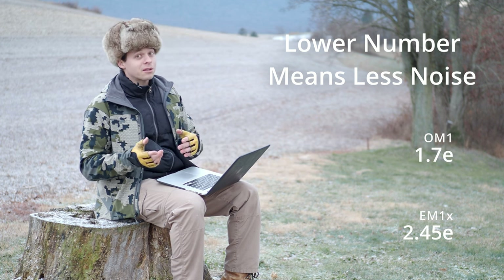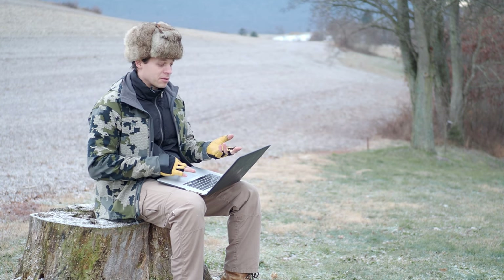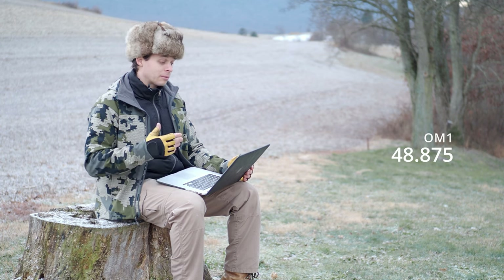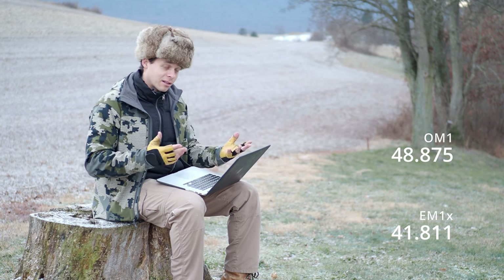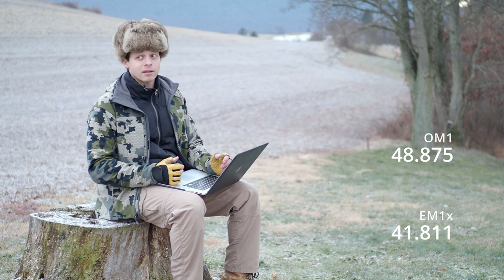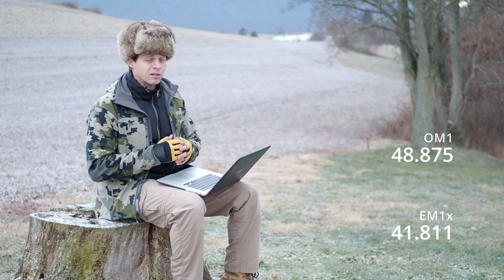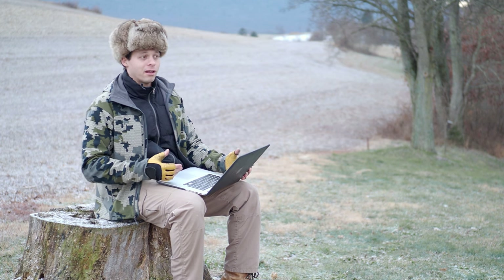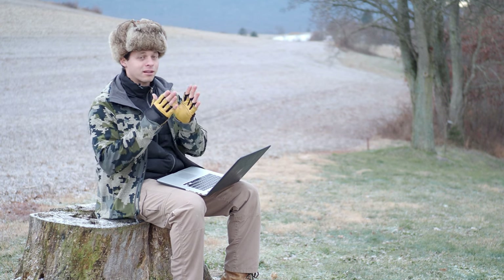Now, sharpness. Even though the OM-1 had slightly worse scene conditions while imaging, its sharpness value was 48.875, whereas the EM-1X was 41.811. That's indicative of the OM-1's ability to resolve details a little bit better. I would say a lot of this has to do with the better RGB filters used on the OM-1, because Sony has made improvements in this area and greatly improved the RGB filter quality and cutoff values.